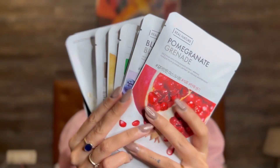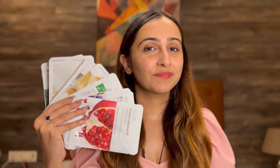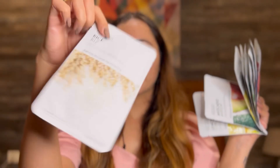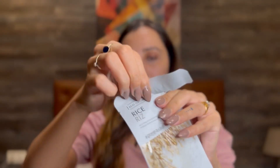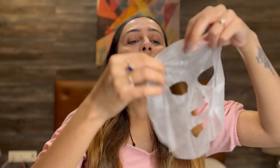The next step is to apply the Face Shop Real Nature Face Mask. This comes for Rs 4.99 in a pack of 10 on Amazon. These face masks are really good and you can use one as per your skin type. I am using the rice one here which is suitable for all skin types. It helps to brighten the skin and brings glow to the skin. It also helps to remove fine lines.